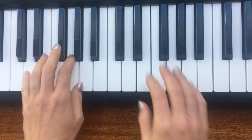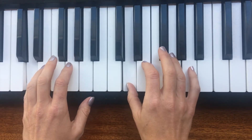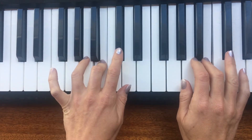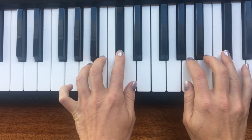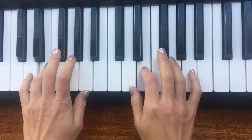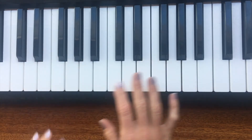Now let's try it with both hands together. D, E, F sharp — right hand first finger comes under on G, left hand third finger comes over on B, up to D. Going down: left hand comes on A with the third finger, right hand third finger on F sharp, finishing on D. Well done — that was both hands together.